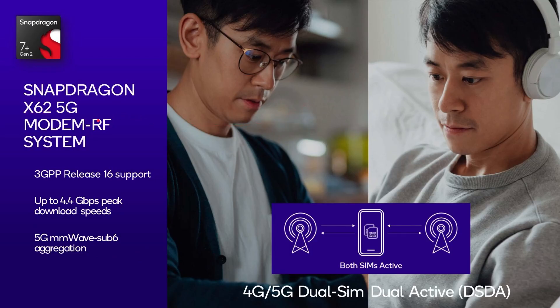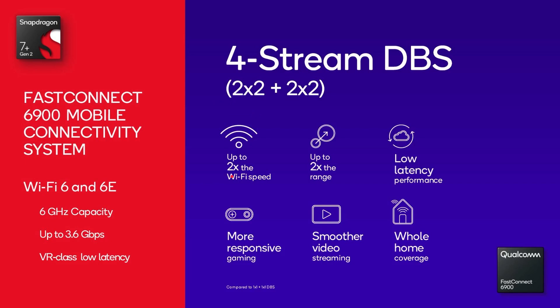For 5G, we've got the X62 5G modem, same as the previous generation, giving you 4.4 gigabits per second downloads with millimetre wave and sub-6 aggregation. For connectivity, the FastConnect 6900 delivers Wi-Fi 6 and Wi-Fi 6E, using 6 GHz capacity with a theoretical 3.3 gigabits per second download speed if you have a 6 GHz router.